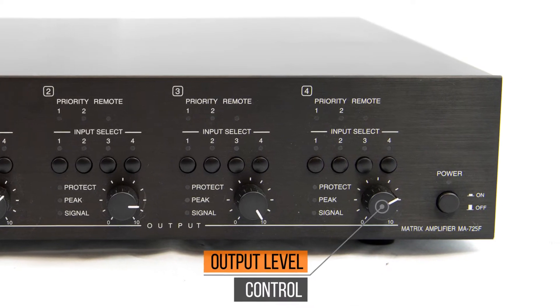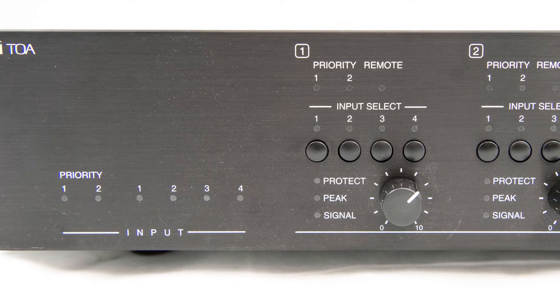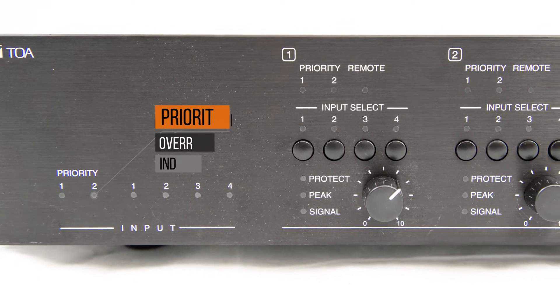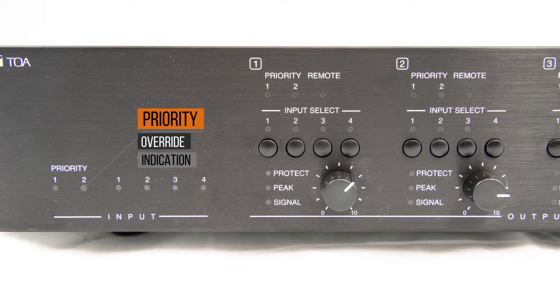It has two priority mic line inputs with different priority levels for paging or other pre-recorded sources. Each priority input also has input level, mute sensitivity, and mute hold time adjustments.